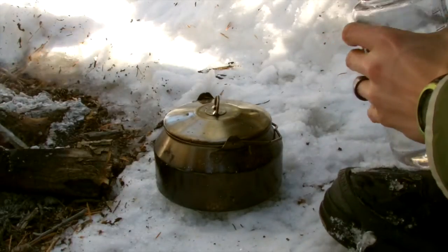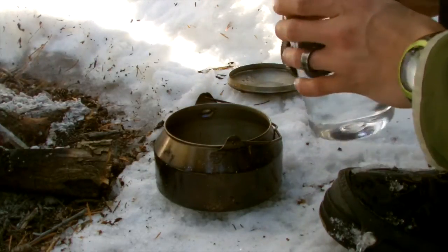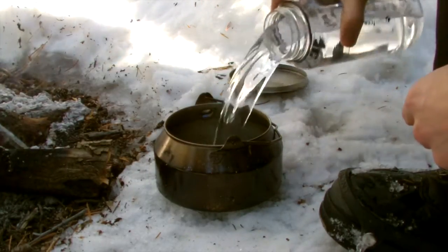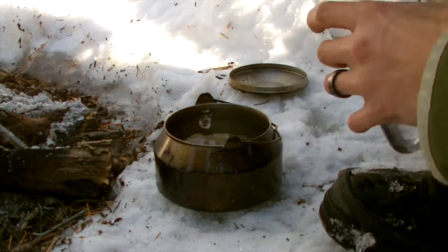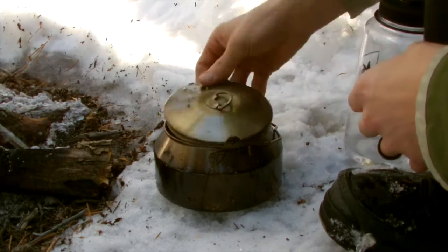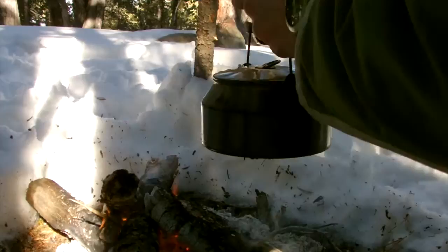Alright guys, you basically start out the same way — a teapot, coffee pot, whatever, a billy can, and some water. So first we're just going to fill this up with water and put it over the fire, then just wait until the water boils.